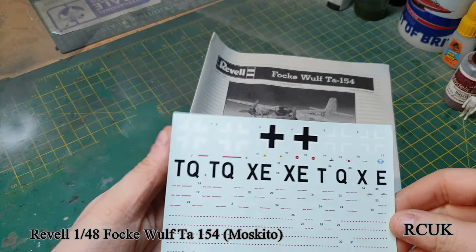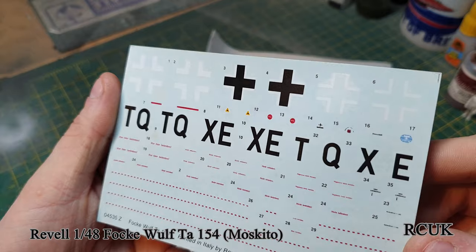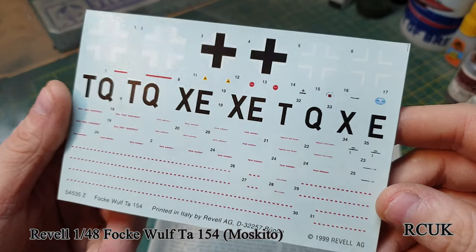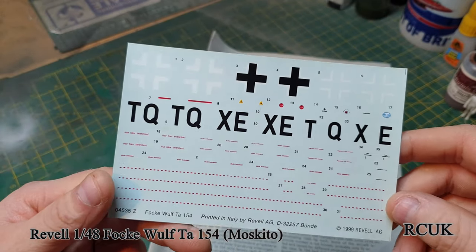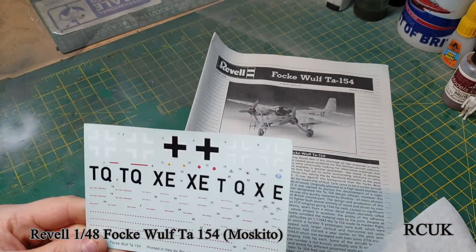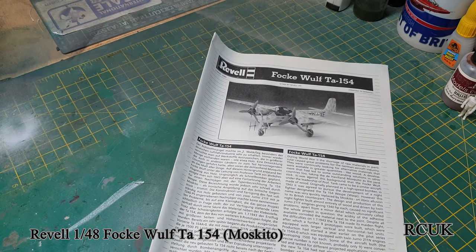The decals are okay, they're on the flat side. It doesn't actually say who they're printed by - it says they're printed in Italy, not sure if they're cartograph. There's only one set of markings, which is the TQ+XE version serial number, and the camouflage is German light gray and German dark gray. If you wish to do other markings you're going to have to find aftermarket decals.